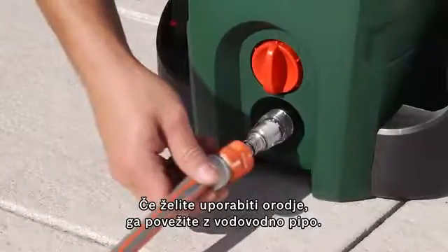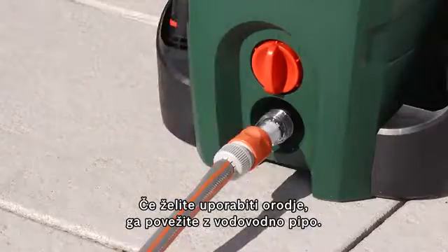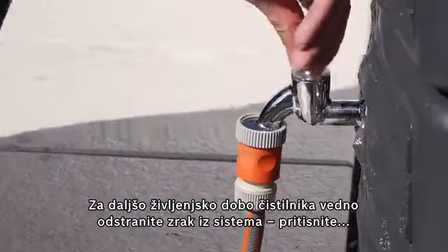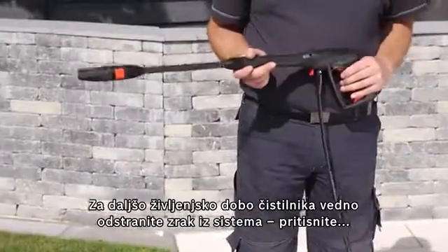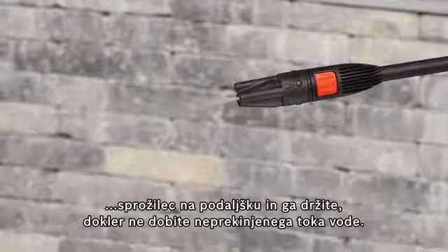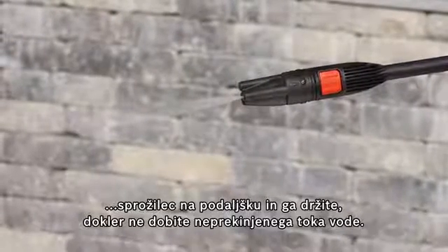To use the tool, you need to connect it to a tap. To increase the life of the high pressure washer, it is recommended that you remove the air from the system before each use by squeezing the trigger on the lance and holding it down until water flows out of the lance uninterrupted.